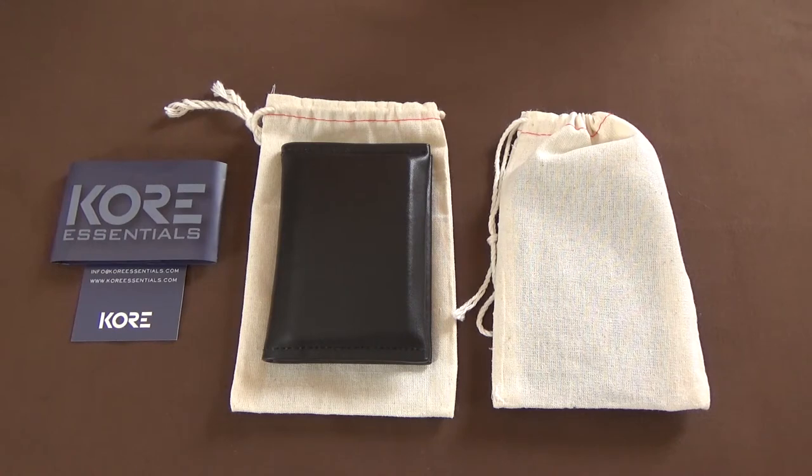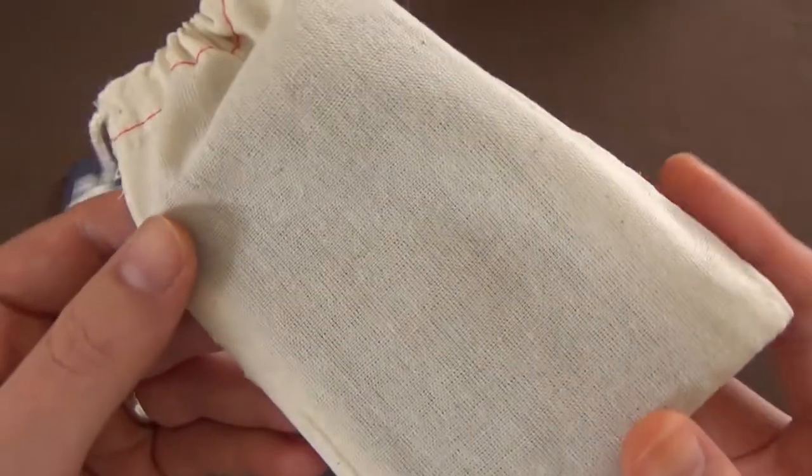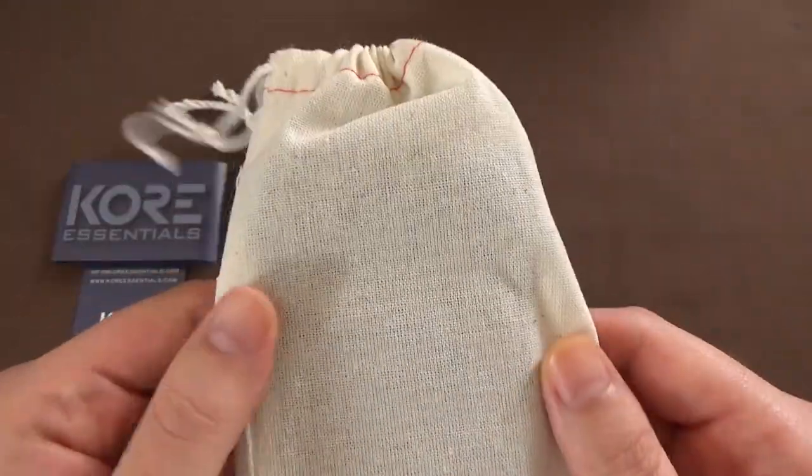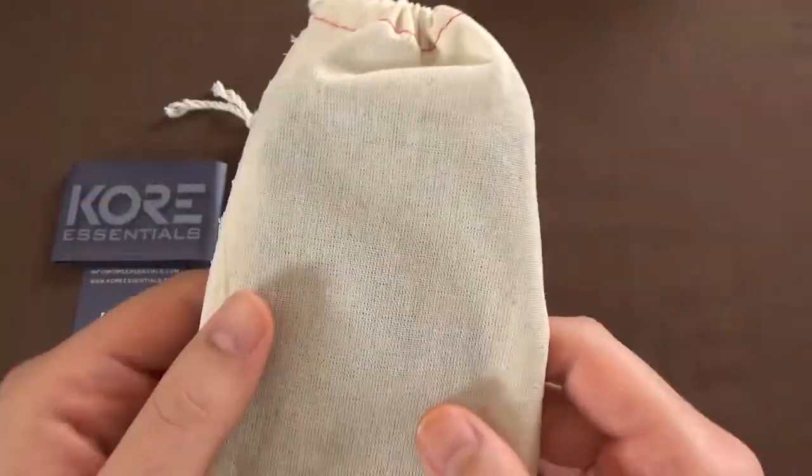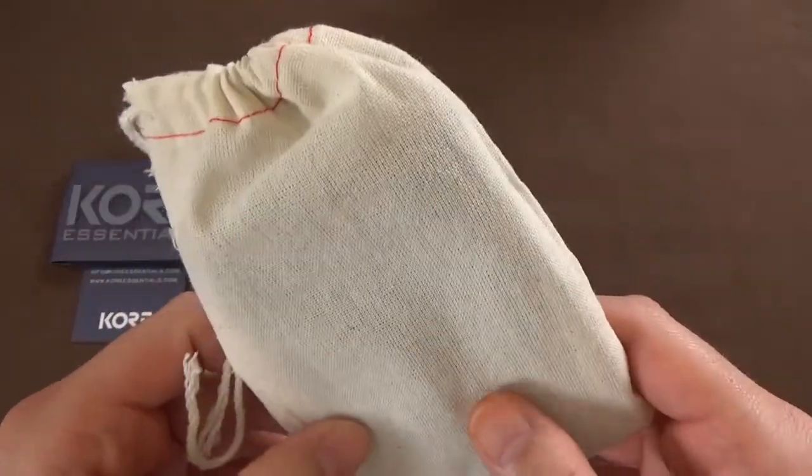So I saw that they had wallets available, and I wanted to pick a couple of them up and show them to you guys. They have two different versions — I'm going to show you both. Both are excellent. One of them I've been using for maybe two weeks and I'm extremely impressed with it. The other one I haven't really used yet, but I want to show it to you and give you an idea of the differences between the two. They come in these nice little drawstring baggies — some sort of cloth or linen material bag.